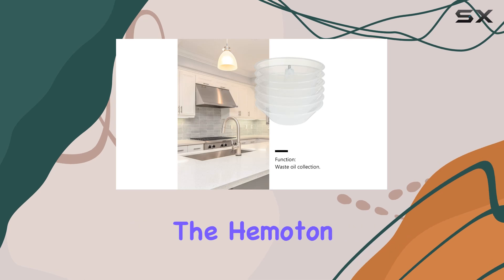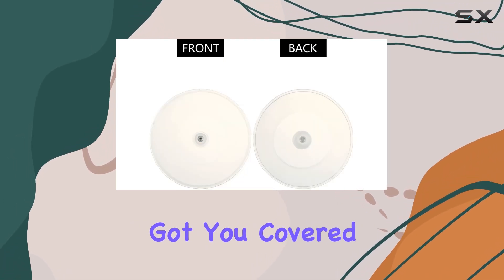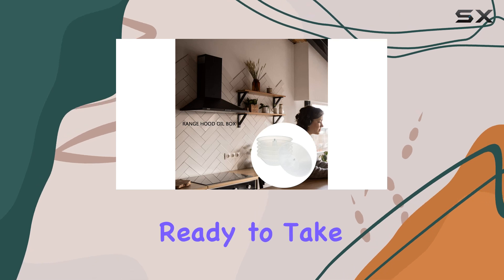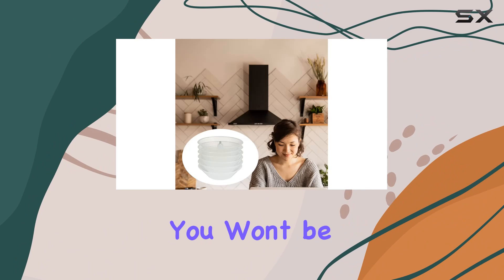Whether you're a homeowner looking to upgrade your kitchen or a professional chef in need of reliable grease management, the Hematin 6 PCS plastic range hood oil catcher has got you covered. Say goodbye to grease buildup and hello to a cleaner, more hygienic cooking environment. If you're ready to take the hassle out of kitchen maintenance, give these oil catchers a try — you won't be disappointed.